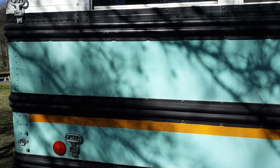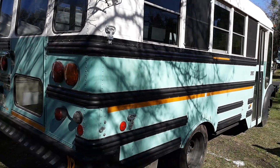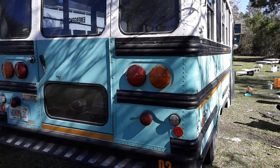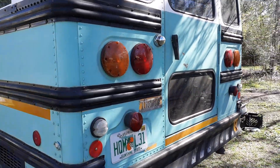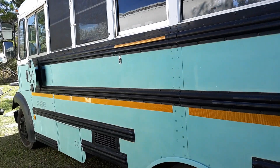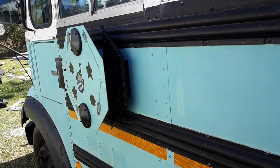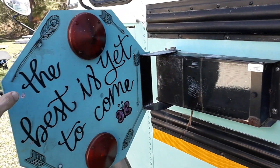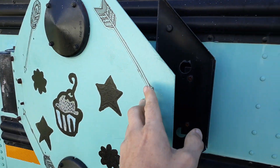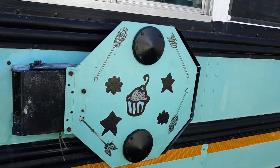Okay, here we are at the bus — going to do a quick walk around on it. Here's the stop sign that, like I said, you have to do manually. And there's the dog coming to help.